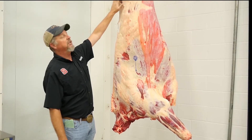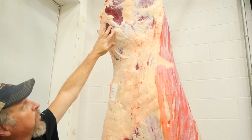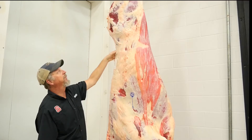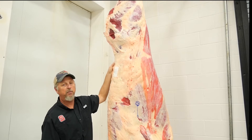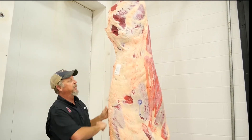As we go up on the carcass, you can see the flank area having a good amount of fat coverage. And then moving in across the hip — some of it's been taken off during the skinning process — but you can tell there's a good covering of fat over the hip there.